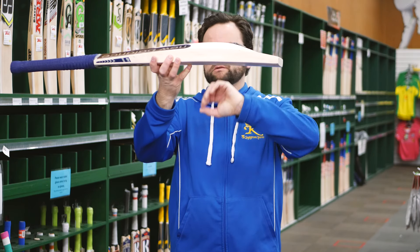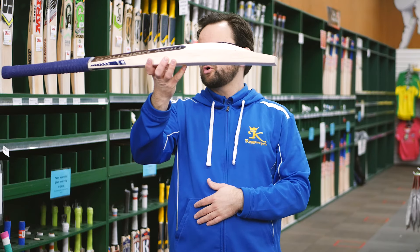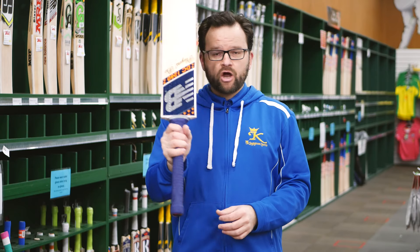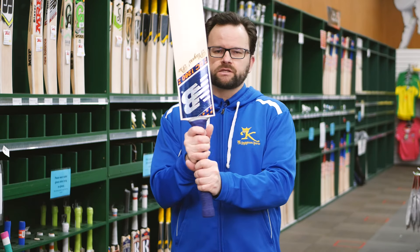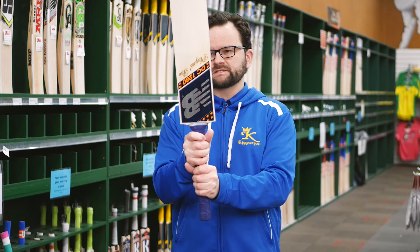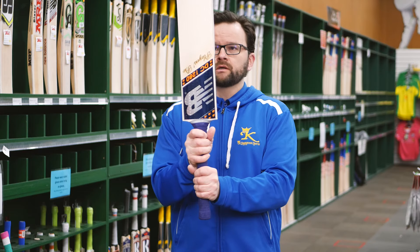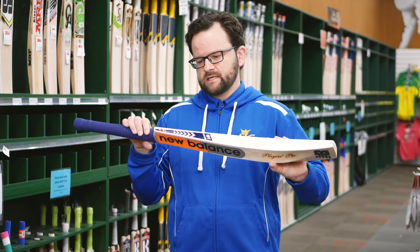Nice big swell where you need it. Still a nice decent-sized edge on this, and that nice flat toe. Oval handles still in the DC 1280 — oval handles just make the bat pick up really well, feel good in the hands, and help stop the bat twisting in your hands when you don't quite get it in the middle.